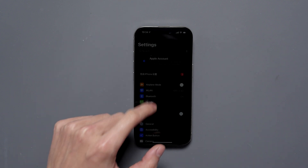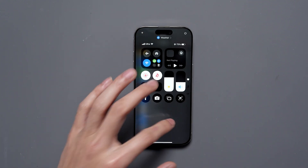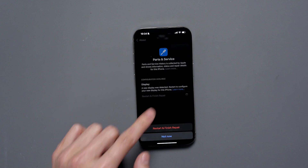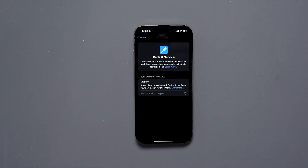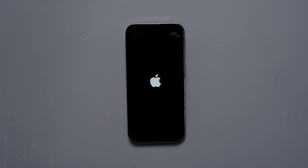When we go into the settings and look at the parts and services tab, it recognizes the display. Now we do need to restart and finish the repair. The phone will enter diagnostic mode and restart. At that point, you can enter diagnostics mode and finish the repair.